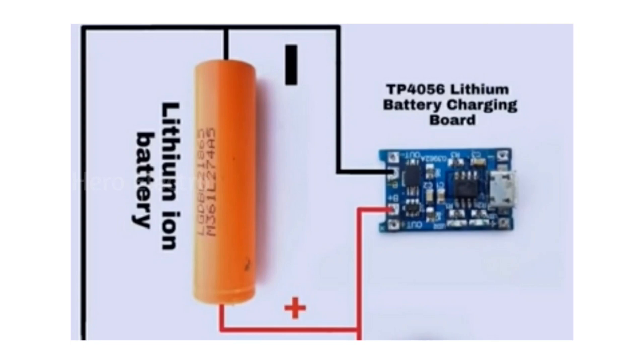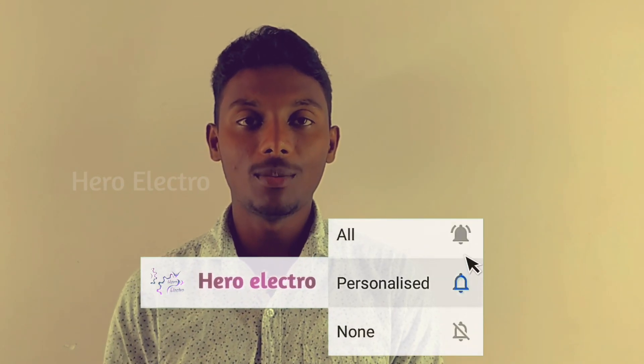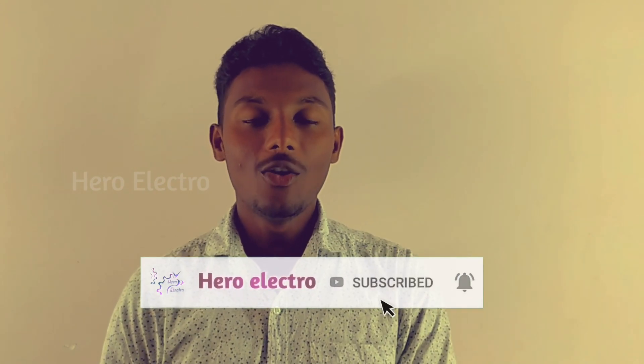I'll tell you about the link in the description. Friends, please comment in the description, please like this video, please subscribe to our channel, and please click the bell icon. Bye!